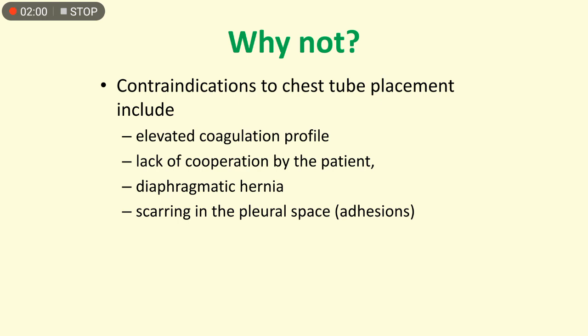Contraindications to chest tube placement include an elevated coagulation profile, lack of cooperation by the patient, diaphragmatic hernia, and scarring in the pleural space or adhesions.